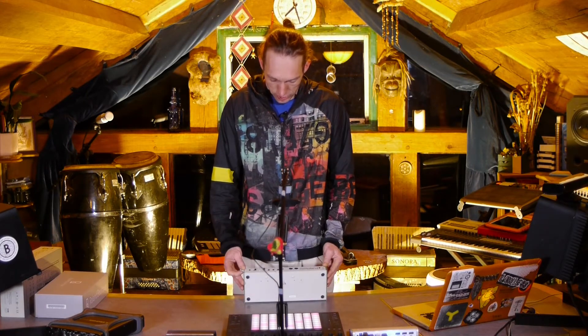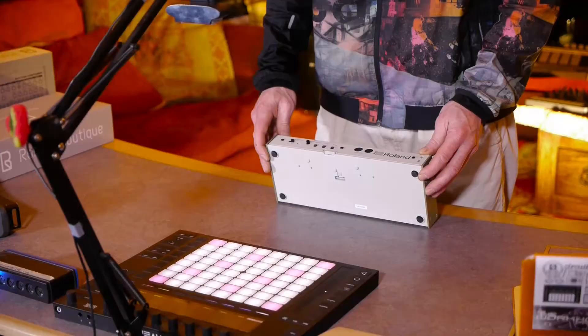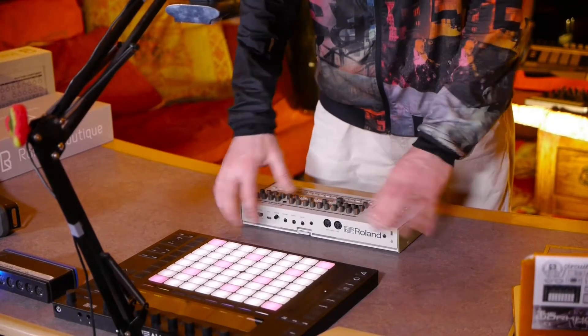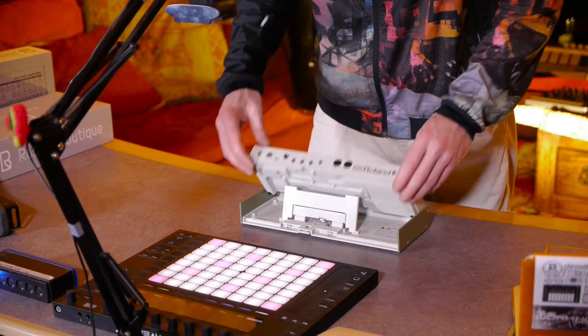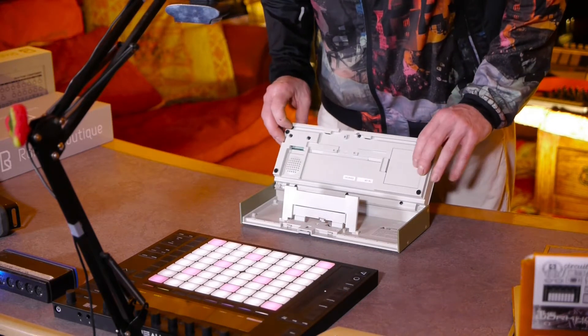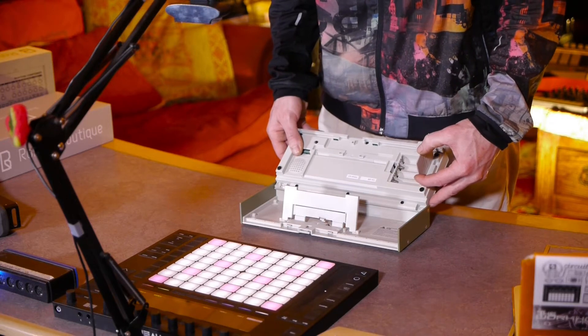The first thing that strikes me is the distinct lack of any kind of power connector. I'm assuming somewhere underneath this snazzy multi-level stand there is a battery compartment, and that takes four batteries. So it was nice of them to provide two, wasn't it? We're halfway there anyway.